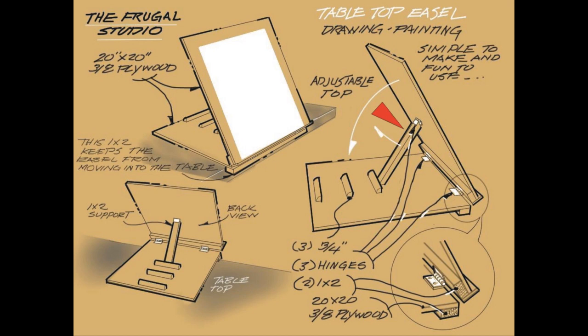A swing arm made of 1 by 2 pine is attached to the back of the drawing board. Also, pieces of quarter round are attached to the bottom ply to act as stops so you can change the board angle to accommodate watercolor needs. This will require some experimentation.